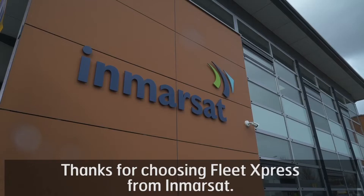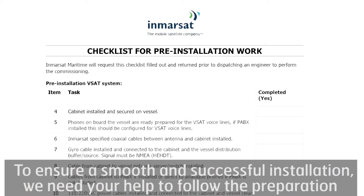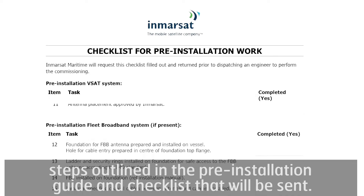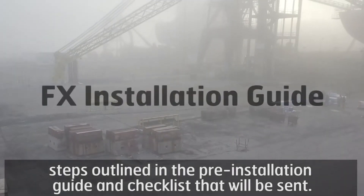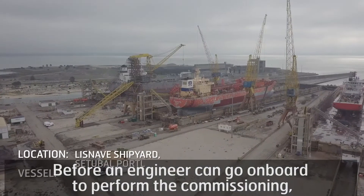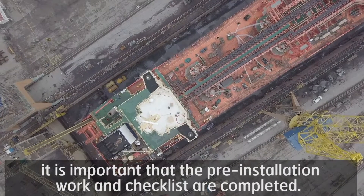Thanks for choosing Fleet Express from Inmarsat. To ensure a smooth and successful installation, we need your help to follow the preparation steps outlined in the pre-installation guide and checklist that will be sent. Before an engineer can go on board to perform the commissioning, it is important that the pre-installation work and checklist are completed.